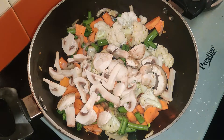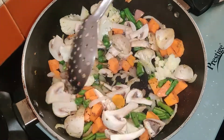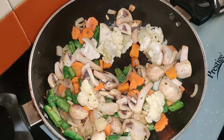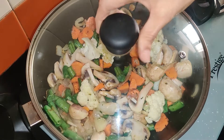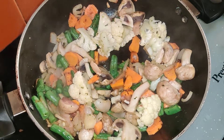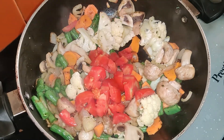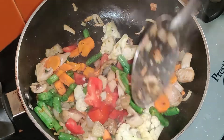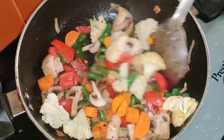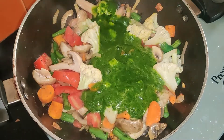All the vegetables are coated in oil. I will cook them separately for about 2 minutes. After 2 minutes, I will add the vegetables in together. I added tomato as well and mixed everything into the vegetables. I will taste the vegetables to check.